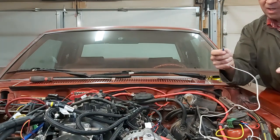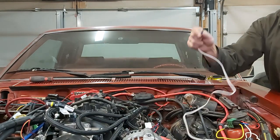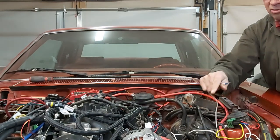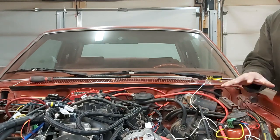So right now it's a positive trigger. When the positive hits the positive, it turns it on. But we want it to be ground triggered — that's what the Holley ECM requires. So we'll take care of that.